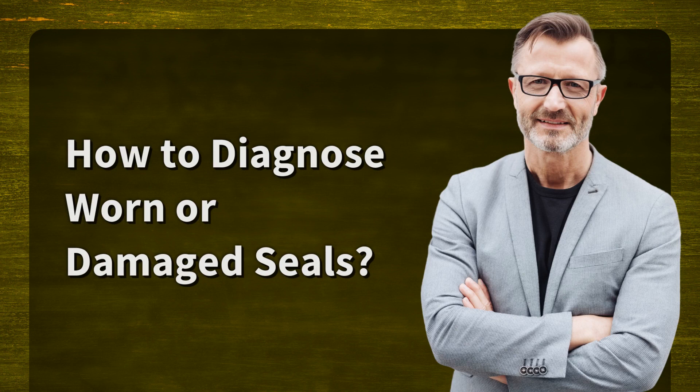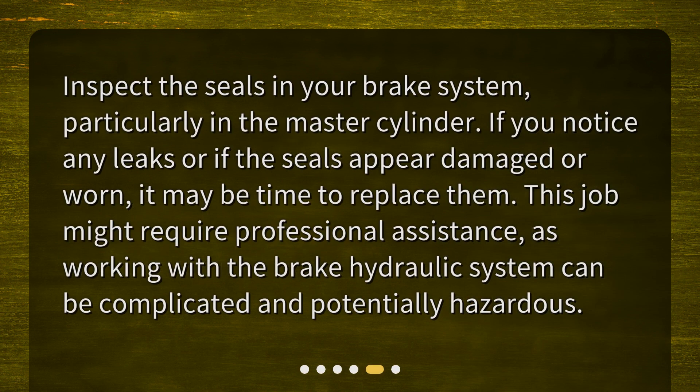How to diagnose worn or damaged seals? Inspect the seals in your brake system, particularly in the master cylinder. If you notice any leaks or if the seals appear damaged or worn, it may be time to replace them. This job might require professional assistance, as working with the brake hydraulic system can be complicated and potentially hazardous.